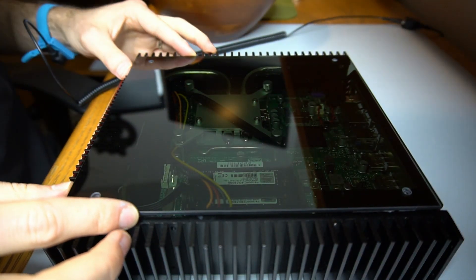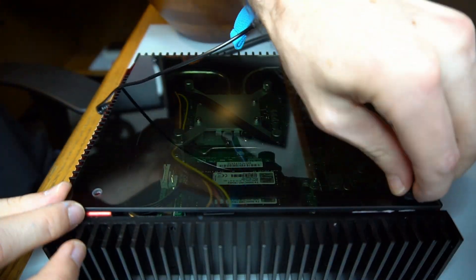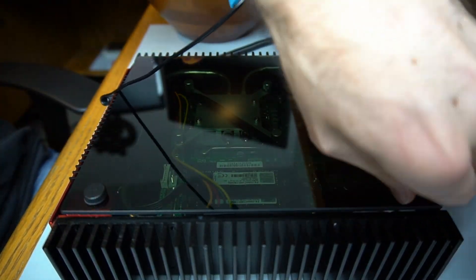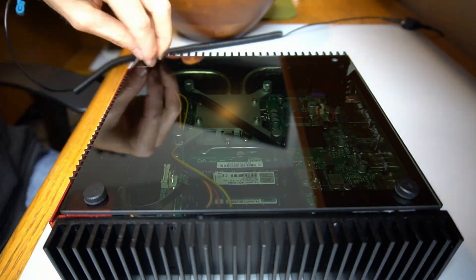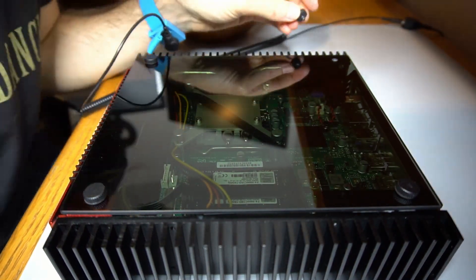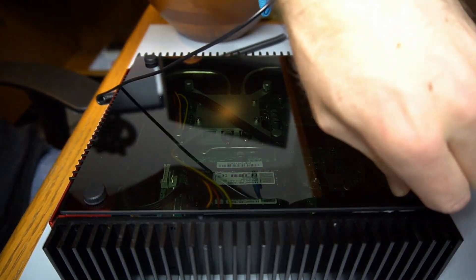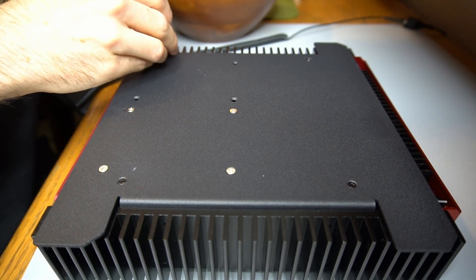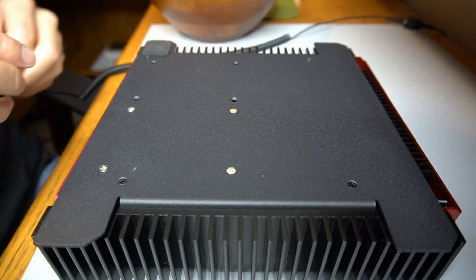A tinted tempered glass top panel is fastened to the case. Finally, four adhesive pads are added as case feet.